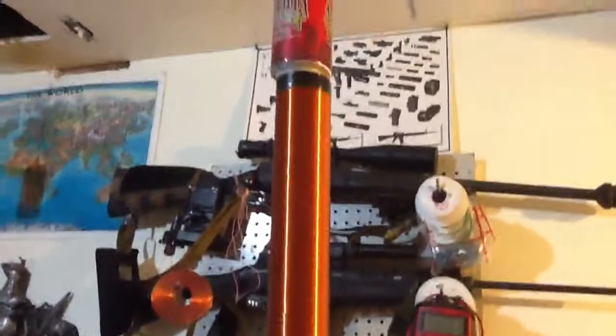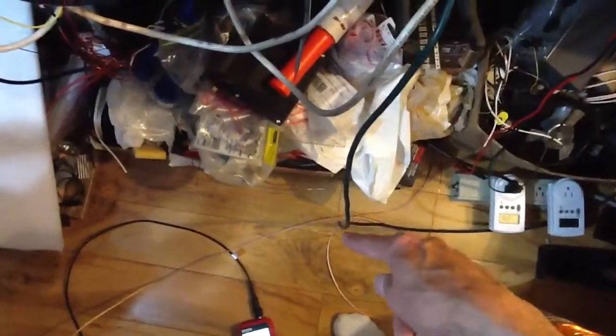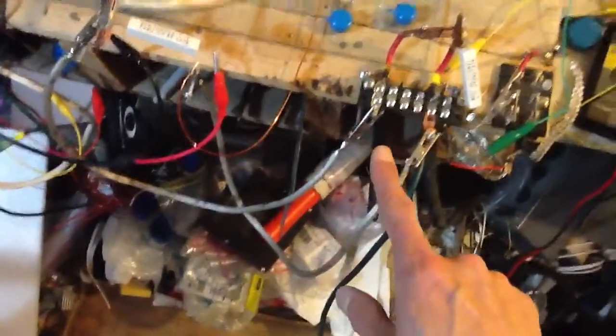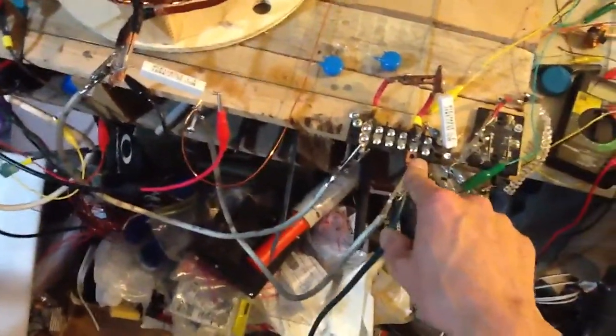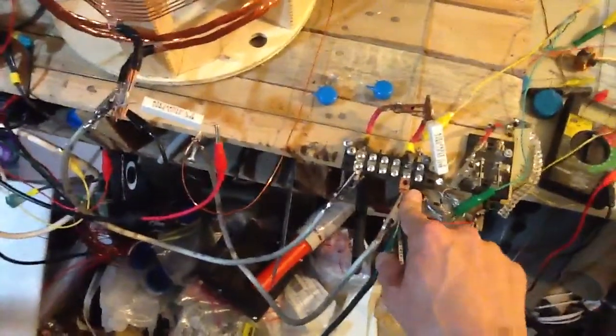Hi again, everyone. I've got some new stuff here. We've got our transmitting coil up here, and it's grounded to this green ground wire that's going out the window. And then I've got another ground wire that's 10 meters away outside. We're going to be transmitting through the ground in between those two ground wires in order to make this happen.